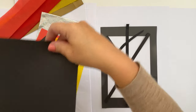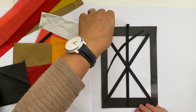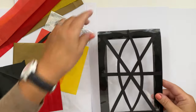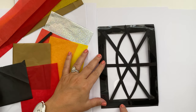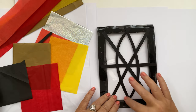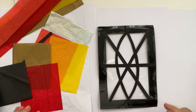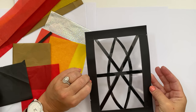So once you're happy that that is the pattern you want to go for, stick those down using the glue. Here's one that I started earlier. You can see the glue is dry clear all the way around and I've stuck down the pieces that form the lead pattern on my window — and obviously that is going to be the front eventually.